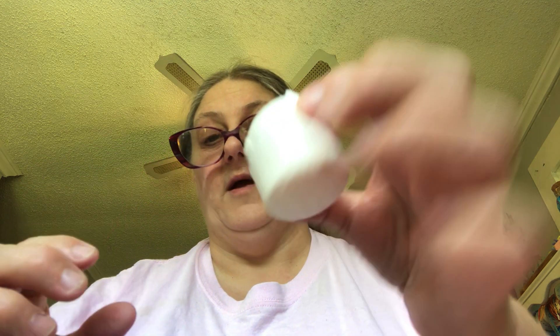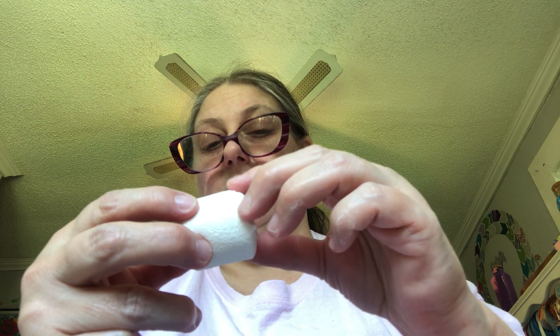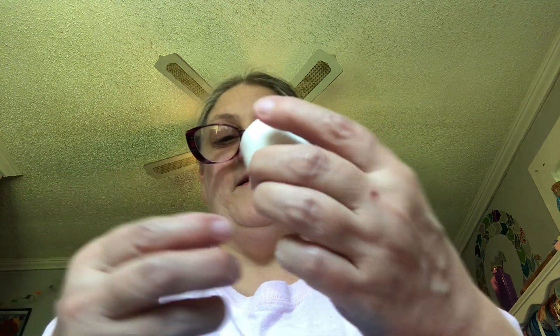This is what it looks like. It's a normal looking marshmallow, but it feels heavier. The sides feel squishy like a normal marshmallow, but right in the middle it's a hard, firm filling. All right, let's see. Here we go.